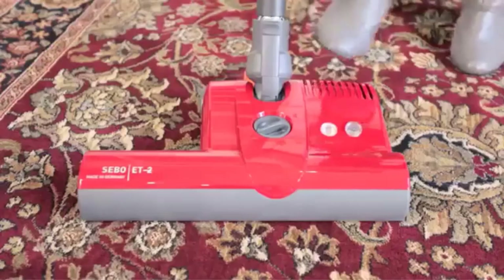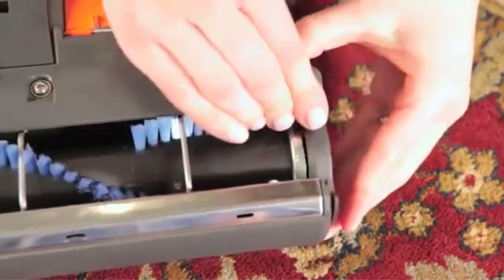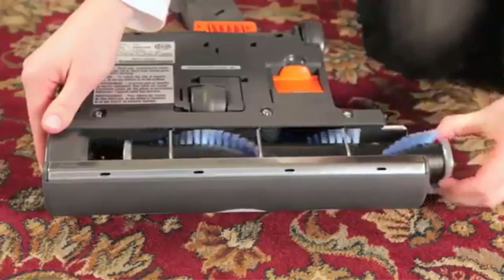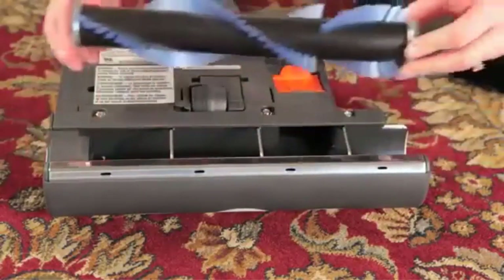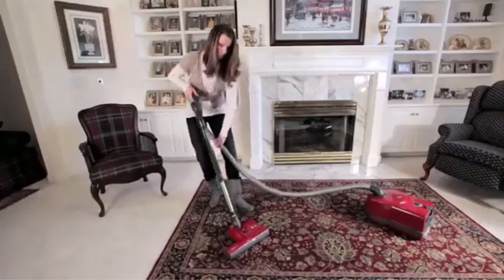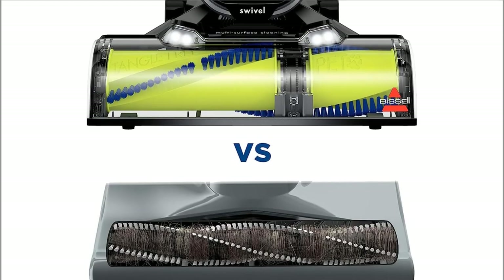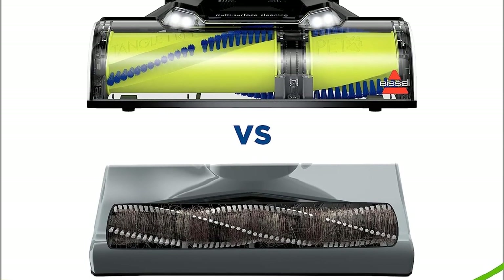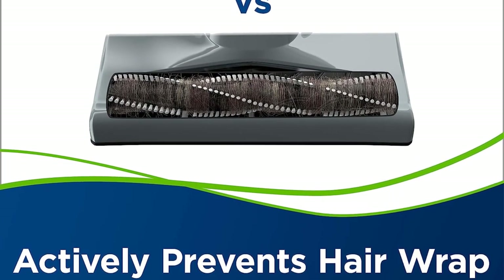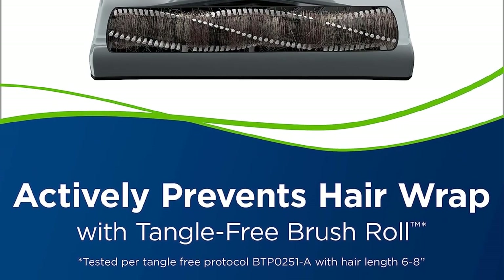While you can't adjust its brush roll height, its position is high enough not to get bogged down on most long carpet fibers. If you're having trouble moving it around, you can lower its suction power using a slider switch. There's also a brush roll-off switch, so you can easily push the vacuum free if its floor head gets tangled in carpet fibers. The rewind variant features an automatic cord retraction system, so you won't have to wind its cord back manually.